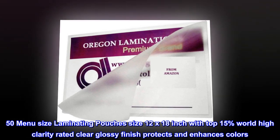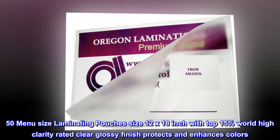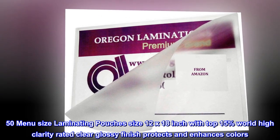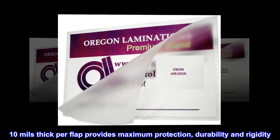50 menu size laminating pouches, 12 by 18 inch, with top 15% world high clarity rating and a clear glossy finish that protects and enhances colors. 10 mils thick per flap provides maximum protection, durability, and rigidity.